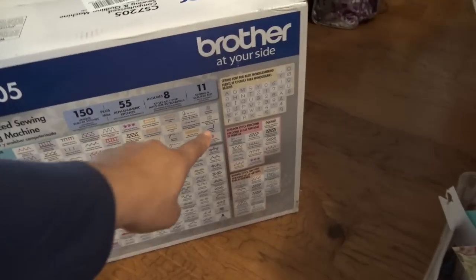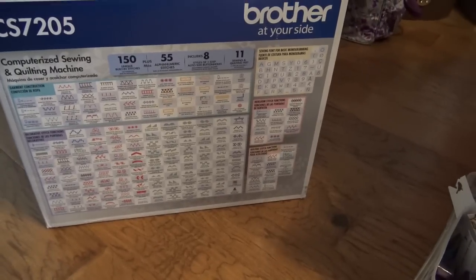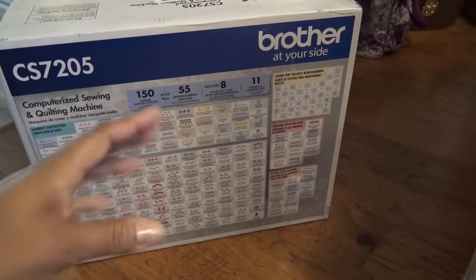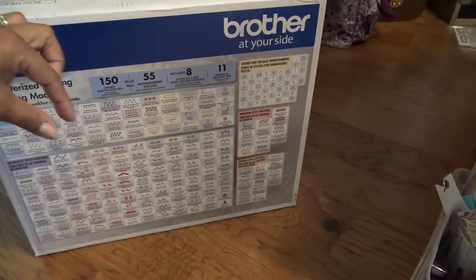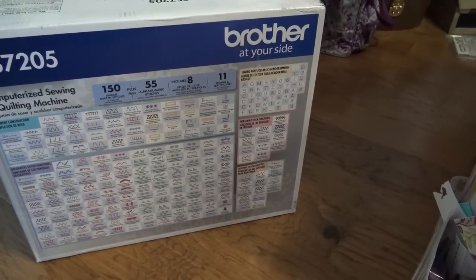What I like is it has this little embroidery font that you can program. For a friend of mine, I had put her daughter's name when she was born — Emma — and I made her a quilt, then stitched around the whole edge of the quilt with her name, so it just said Emma, Emma, Emma all the way around. That was part of how the quilt held together. So it was cool — I was really wanting to get that function back.